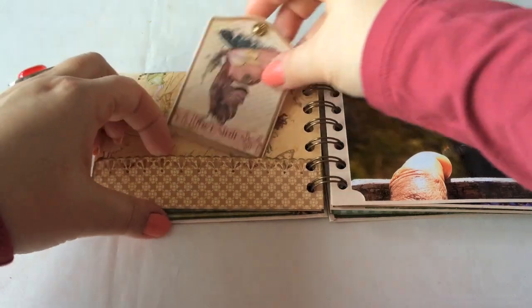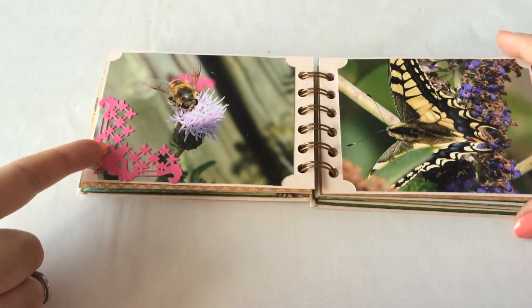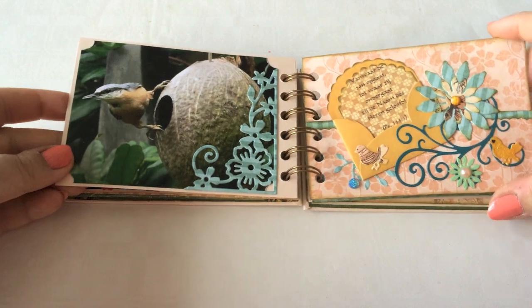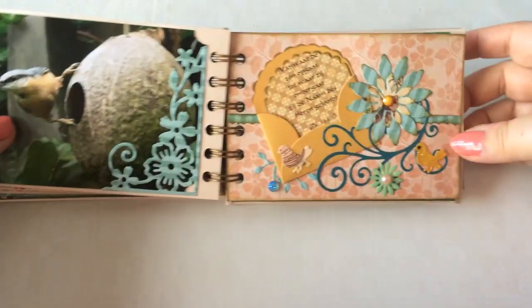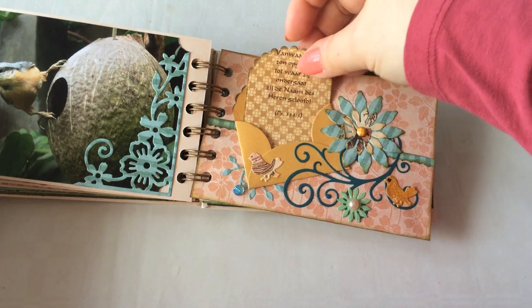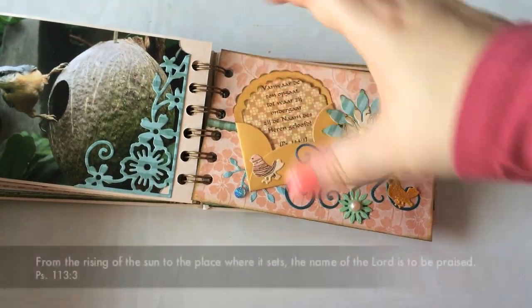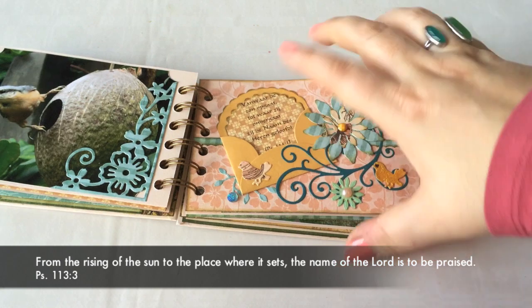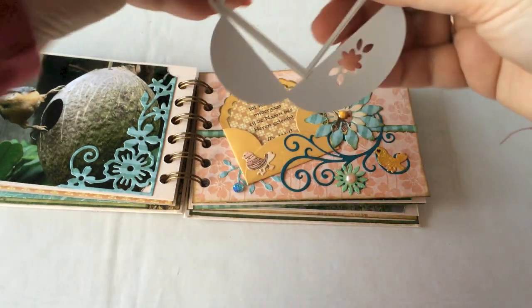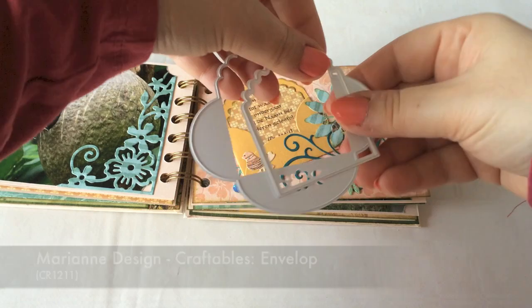A little tag booklet here. Some more photos, some die-cutting. Here a little layout with some die-cutting that I did myself. And here is a little envelope with a little tag, and a Bible text that I printed. This is a great die, by the way — this is for the little envelope, and then this comes with it for the tag.